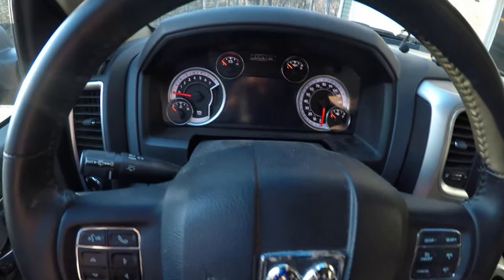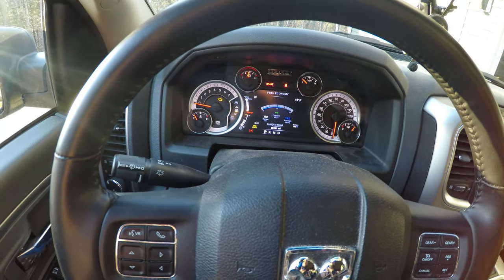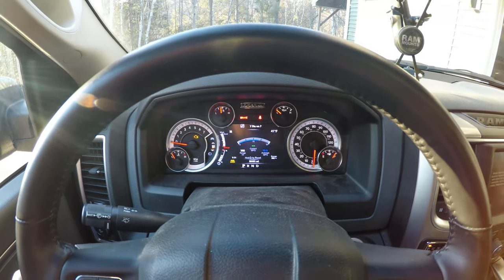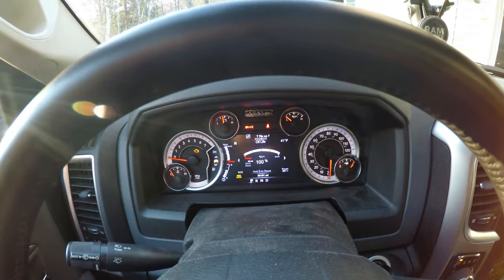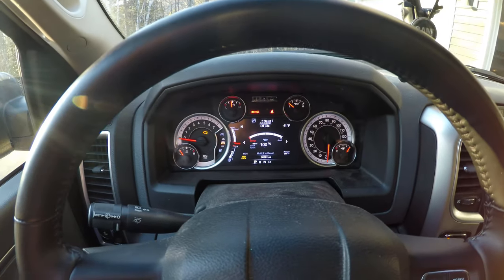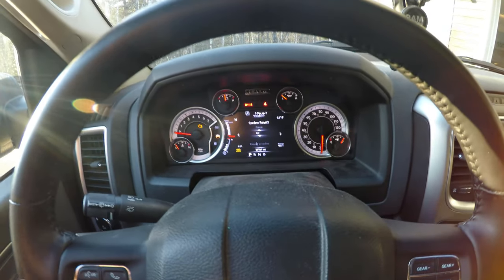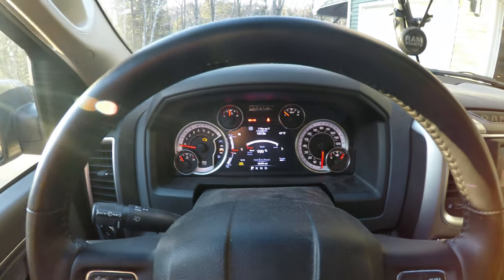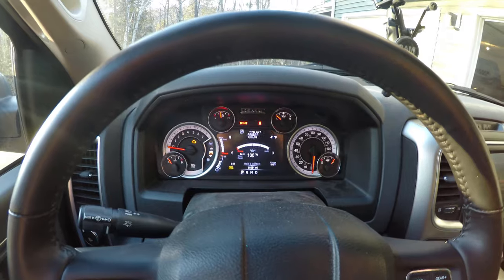This part didn't record when we did the oil change the other day, so I'm going to show you how to do the oil life reset. First, put the truck into Run — don't start it. Scroll to Vehicle Information, then Oil Life Indicator. Press and hold the right arrow key; it's going to ask you to confirm to reset. Click OK, then press the arrow key again, and that's it. I'm not going to reset it right now since I just did it, but that's how you do it — pretty easy and straightforward.